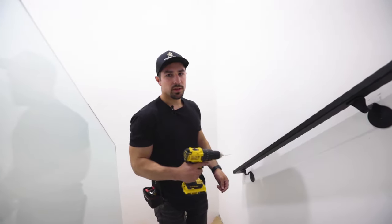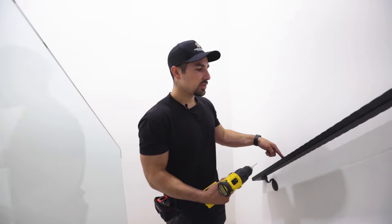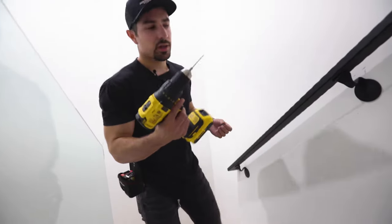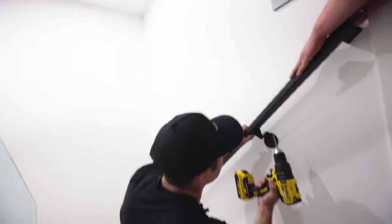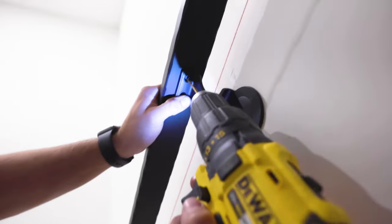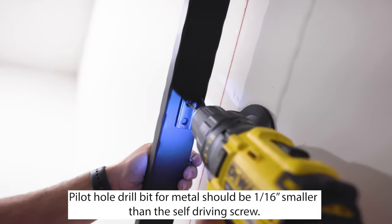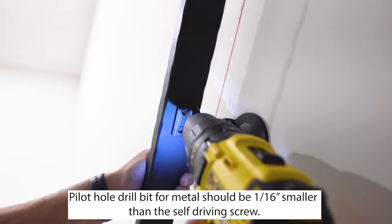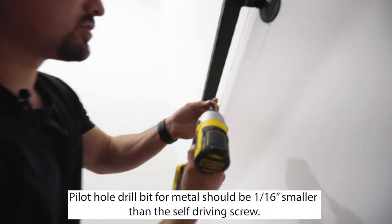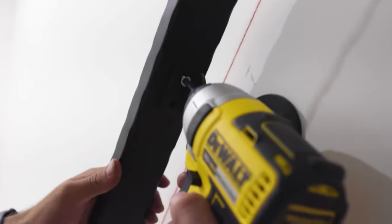If you're not able to apply a lot of pressure when applying the self-tapping screws to fasten the handrail to the bracket, we're going to use a drill bit to do a pilot hole to make it a lot easier. We're going to make a hole at the bottom here, and this drill bit is going to be an eighth of an inch. Once the pilot hole is made, get the self-tapping screw and it's going to guide it into the handrail.